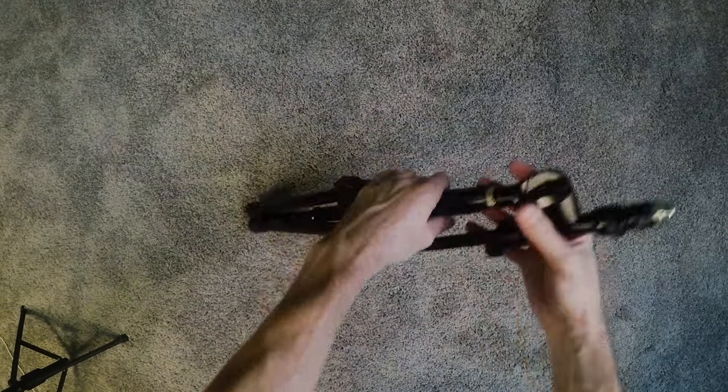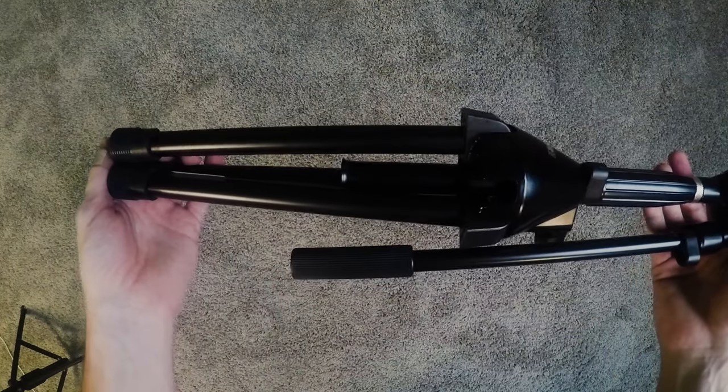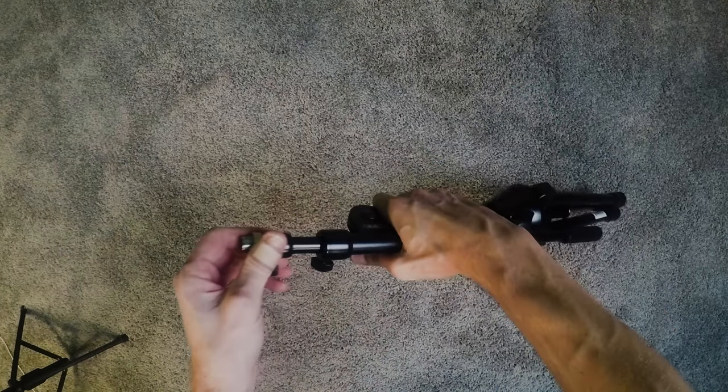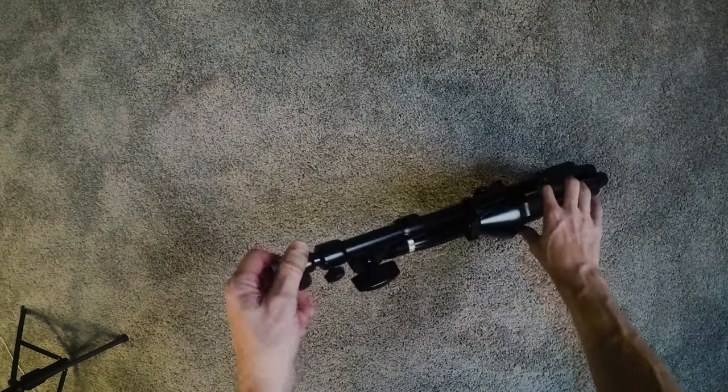I also just opened up one of these in the sort of normal-height tall version, so you can check out the links in the description if you want to see one of those. These are pretty nice little mic stands — they're telescoping.